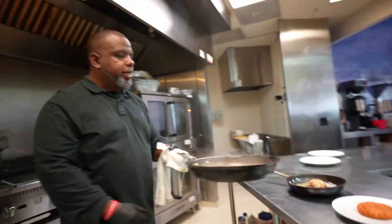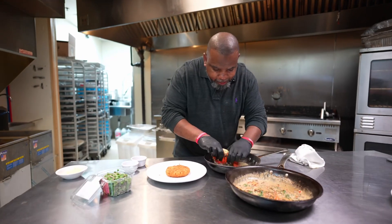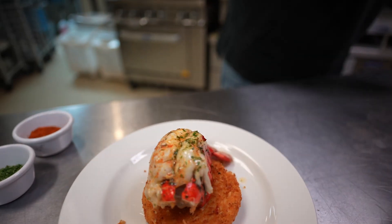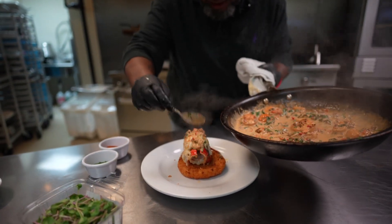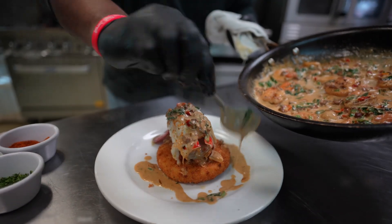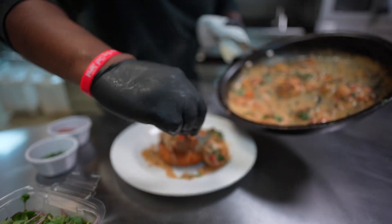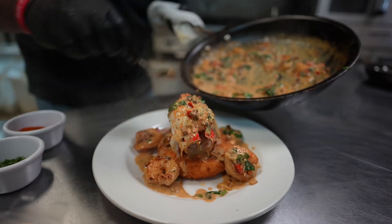Going to plate that right there. I'm gonna take this lobster tail and set it right on top, just like that. Then I'm gonna take some of this sauce with the shrimp and put some over the lobster tail and around the plate. This looks so good. I'm gonna take some of those shrimp and just place them around. Then take some of the tomatoes and all of that spinach.